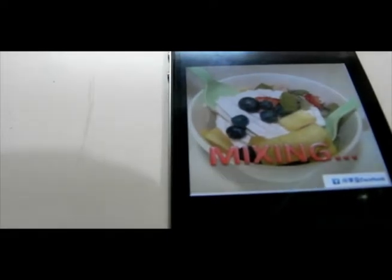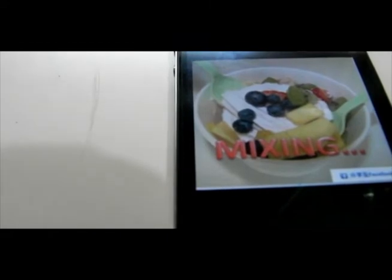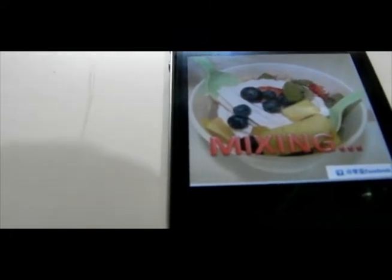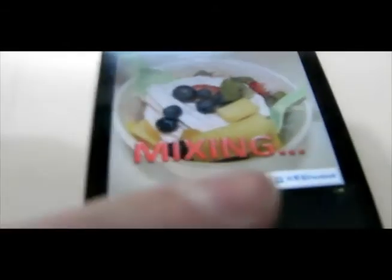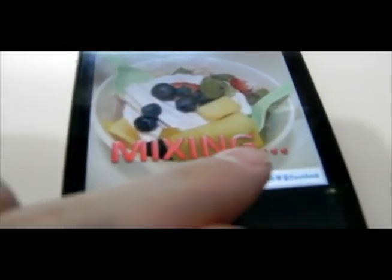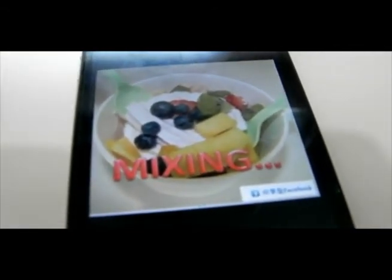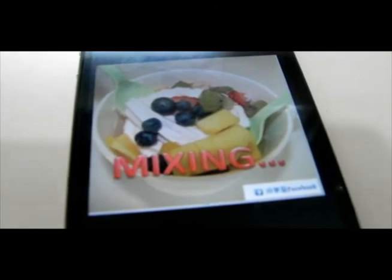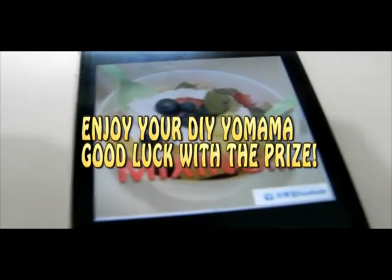After choosing your favorite flavor for your froyo, the app will automatically mix the toppings and froyo for you. You may choose to tap on Share to Facebook in order to share your unique DIY Yo Mama with your friends and to win the prize. Good luck!